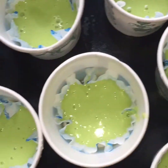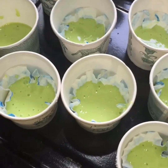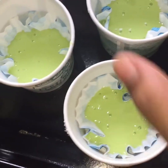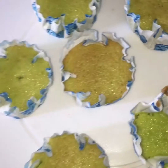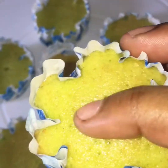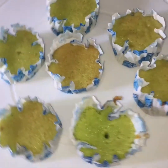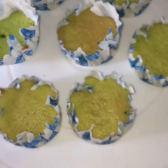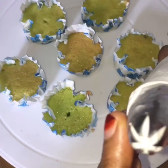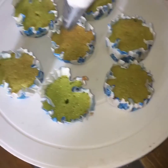We will bake it at 180 degrees for the set time.